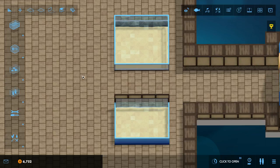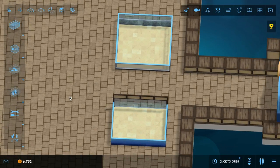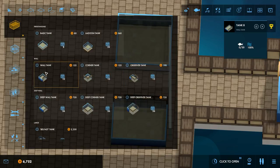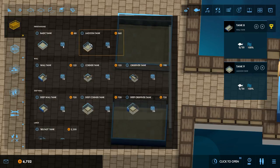For our example today, I've selected a pair of tanks that we're going to be setting up equipment for — a combo I particularly like. We've got a 4x3 shallow wall tank, also known as the newbie tank, right here.